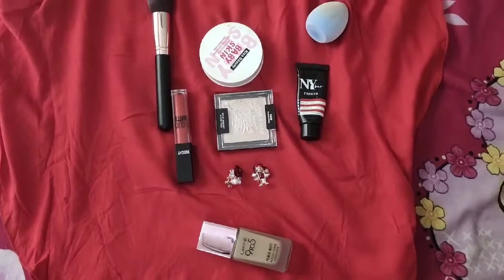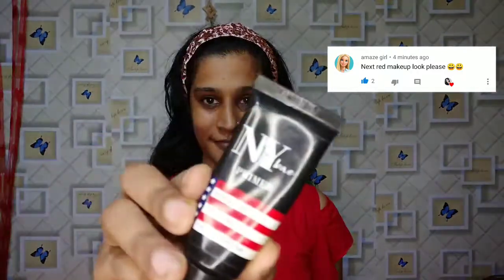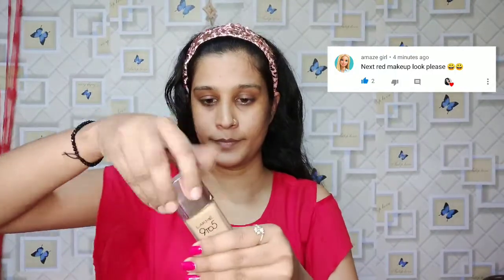I have some brushes and foundations. Let's start the video. I have applied a primer here, and I am going to blend it well, so I will close the pores. Then I will put on a black 9 to 5 matte foundation — I will drop it and mix it.